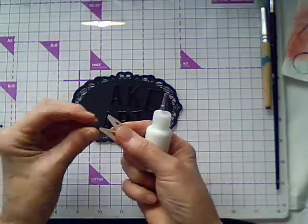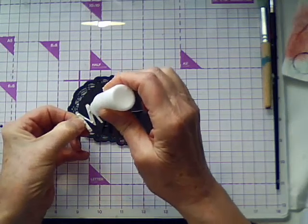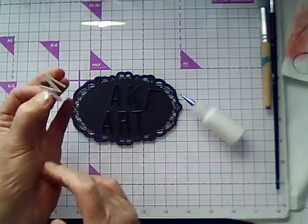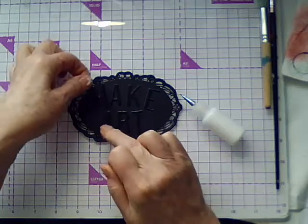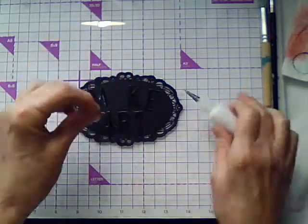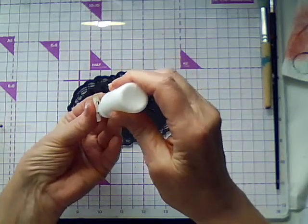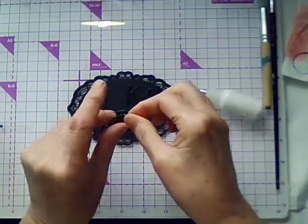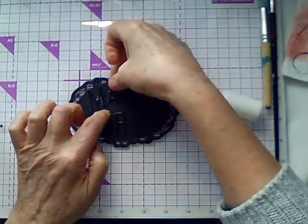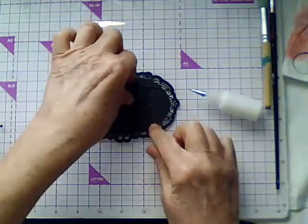I'm going to glue these letters on — make sure they've got plenty of glue. I dropped a couple of the letters and got glue everywhere, but it doesn't really matter because I'm going to be putting in some sand paste and acrylic paint, so it's going to cover all that up.